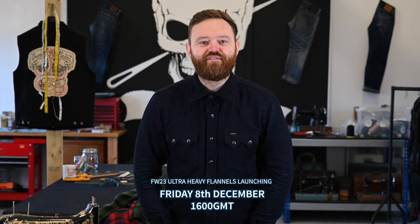Hello, Adam here. It's Friday and I'm back as promised with some UHF madness and a side of some sexy slubbiness. We have the last of our four winter flannels. All of these are launching today, Friday the 8th of December at 1600 GMT. First up, three ombre check UHFs.